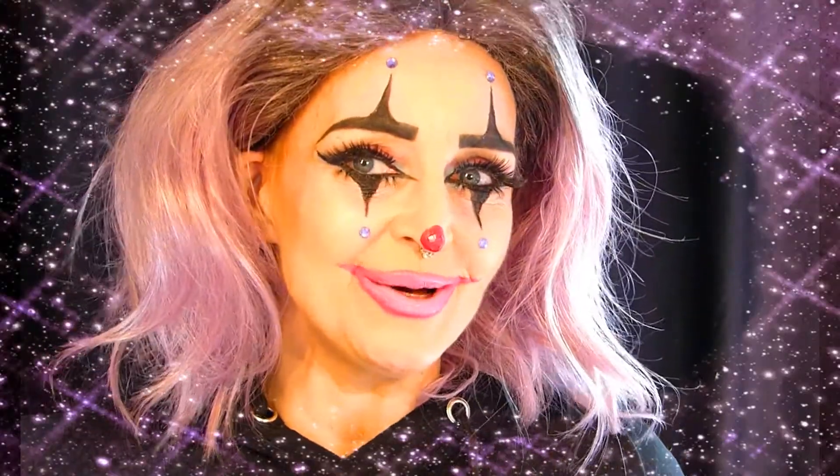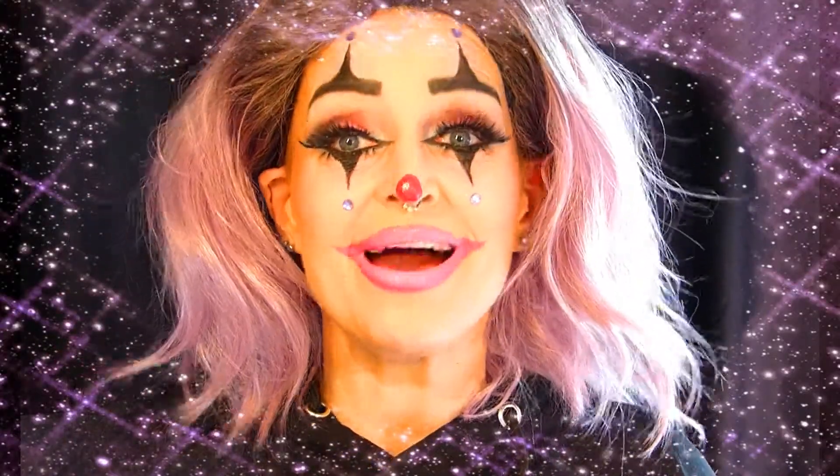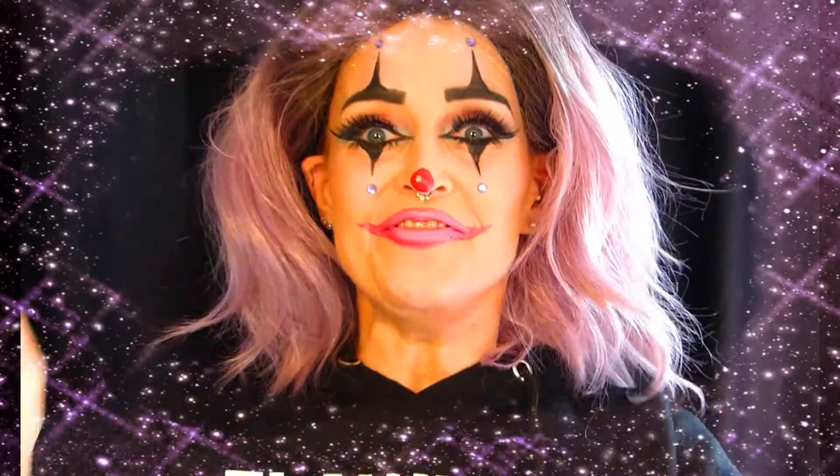And if you want to see how I created this gangster clown look, you'll just have to keep on watching as it's getting started right now! Kimberly, als je wil zien hoe ik deze look voor jou gemaakt heb, dan moet je blijven kijken, want hij begint nu!